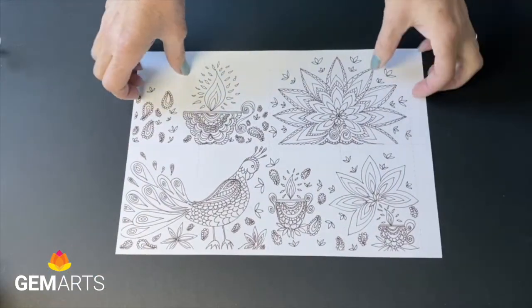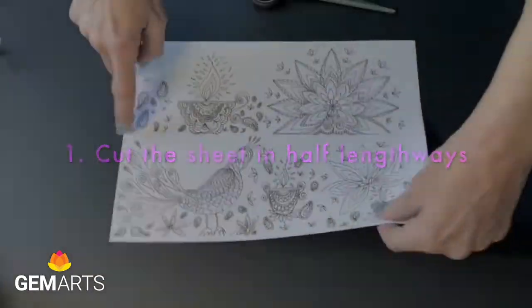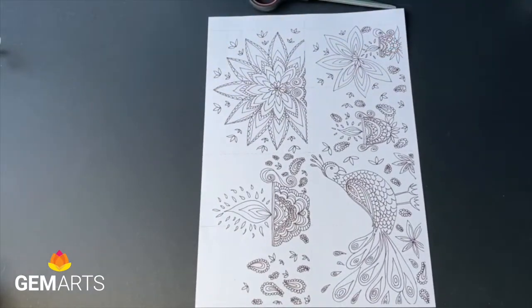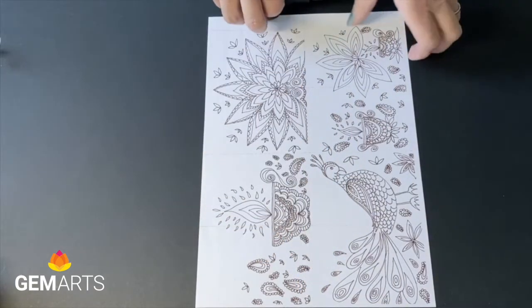Here's the printout — it's downloadable from the Gem Arts website. First, cut the paper in two lengthways. There's a line that shows you where to cut.